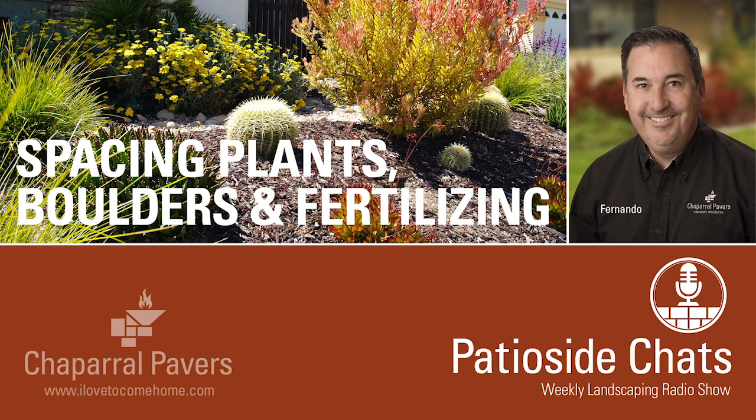It's Patio Side Chats with Fernando Martinez from Chaparral Pavers with tips and advice on landscaping and gardening. Here's Fernando Martinez. Hello and welcome. Thank you for joining me today. I am glad you could make it.